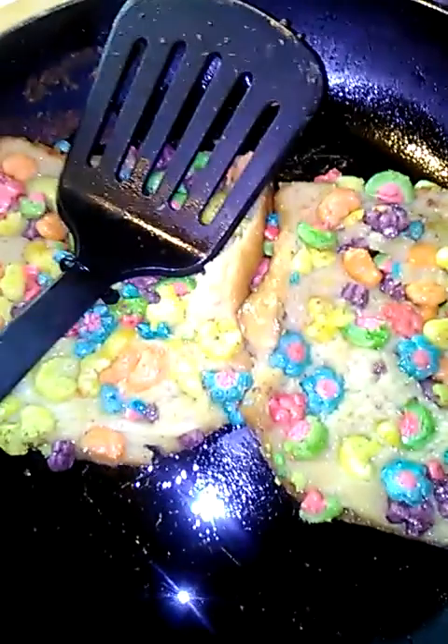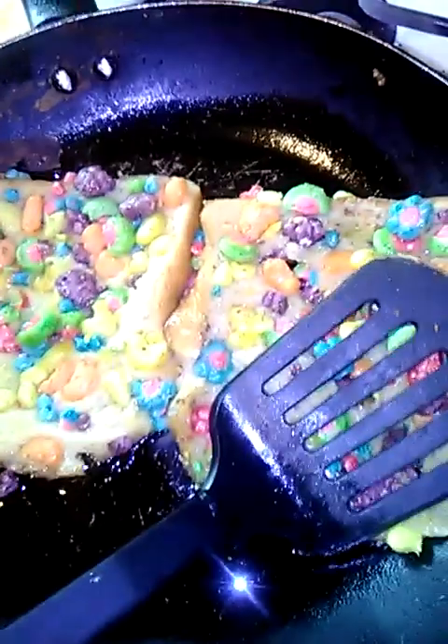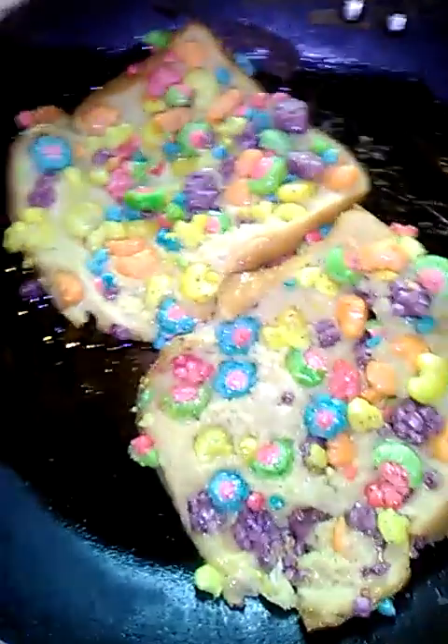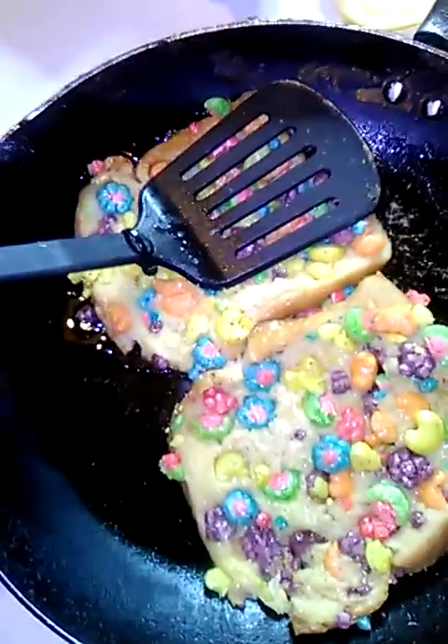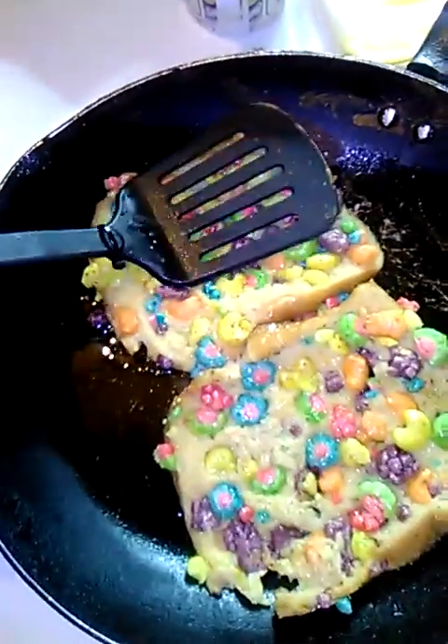Here we go, you press down on it as it's cooking. I have a little oil — in the pan you can put butter. Cereal French toast. Breakfast will never be the same.